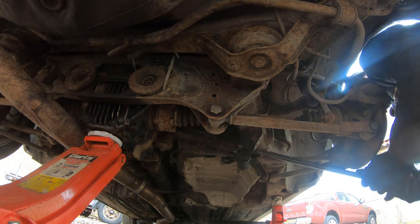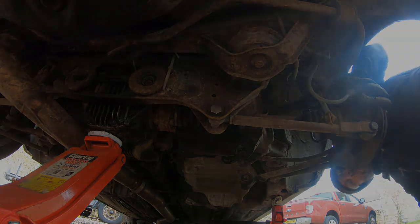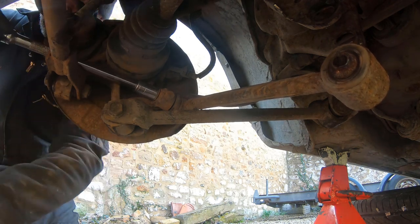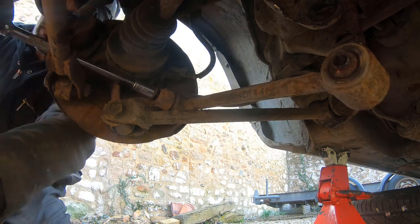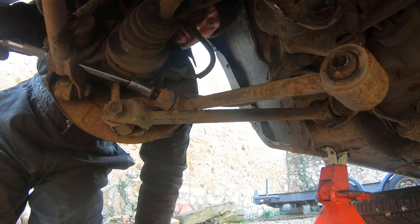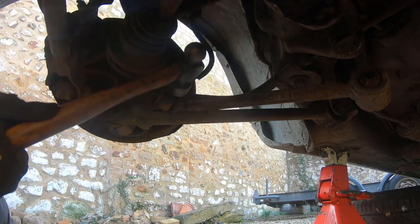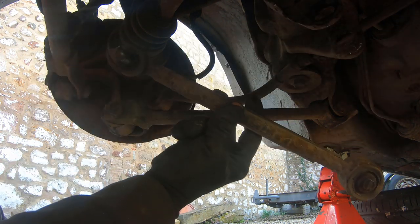There we are — the inner end is sorted and now we can deal with the outer. There's just a single nut to take off that holds the taper joint for the outer end of the arm, so after a little bit of work you can usually get those nuts off. Then it's just a case of using the special service tool that Lexus provide — here we are, a two pound service tool. A couple of good whacks on there, job done, tapers apart and we can get to the bench.